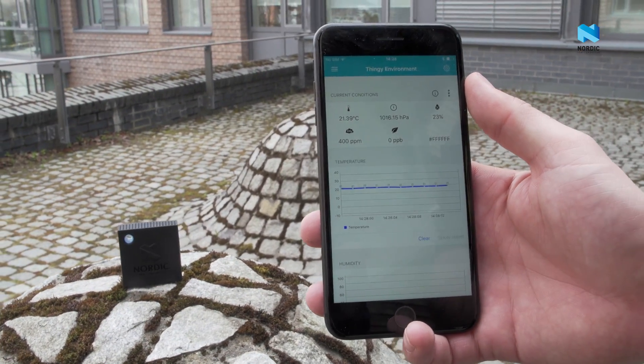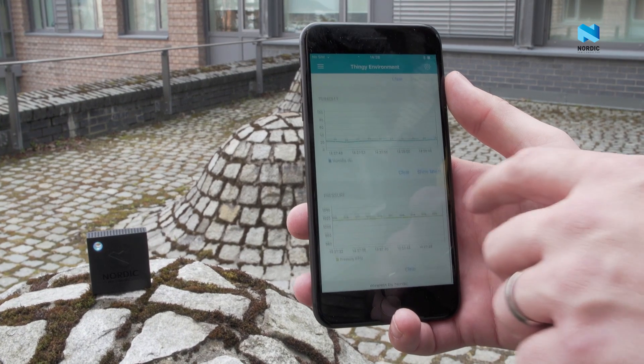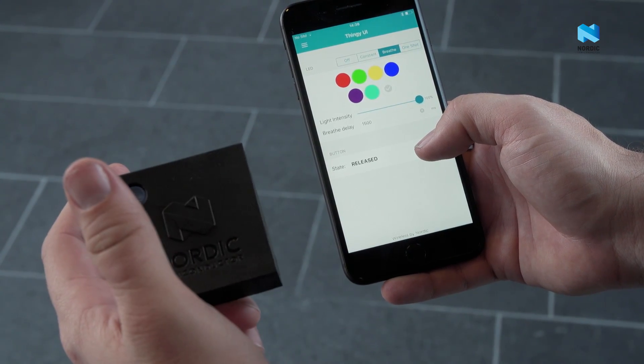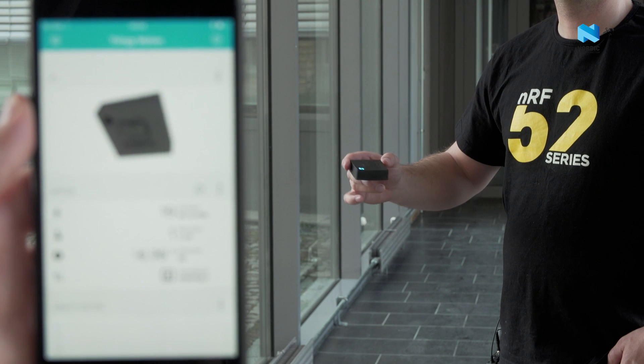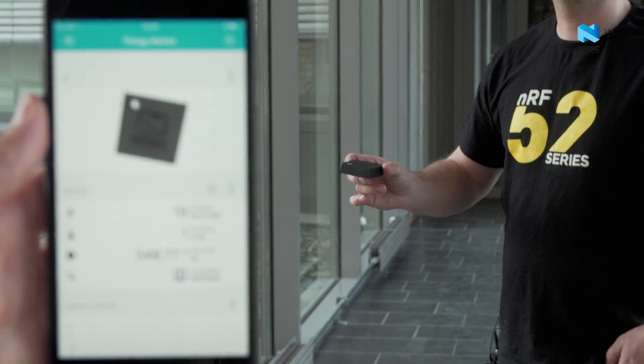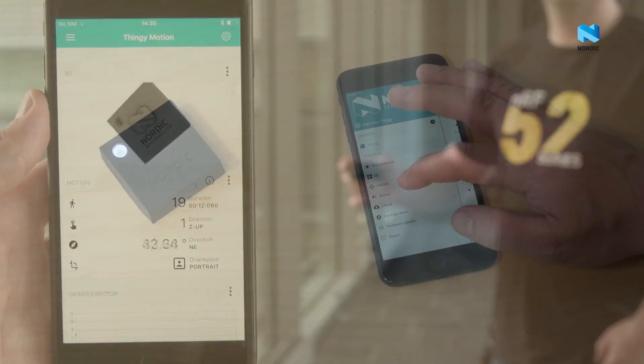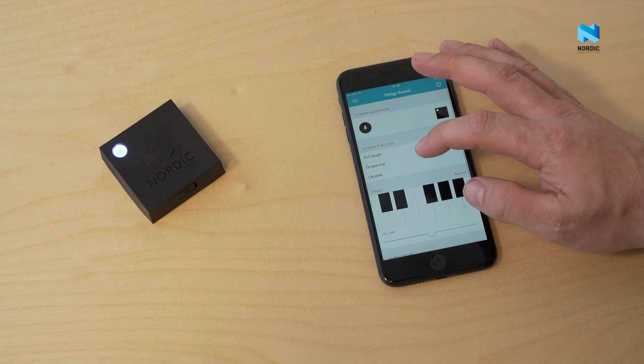If you want to develop your own weather station app, you can do that. You can find the source code to our apps on the Nordic website. With the onboard 9-axis motion sensor, you can for example build your own activity tracker. The Nordic Thingy 52 can both record and stream audio.